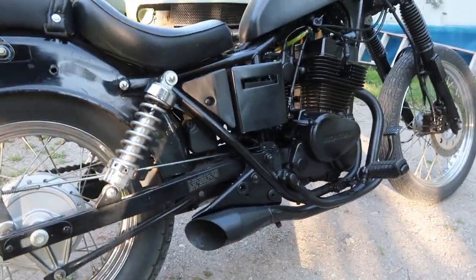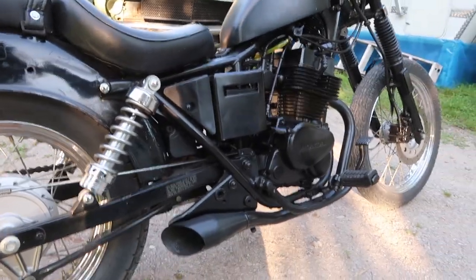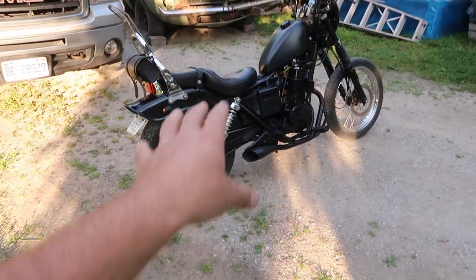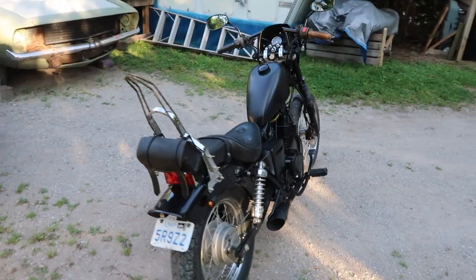Coming back here, we cut the exhaust off — sorry for that noise, it's a heat bug up in the tree somewhere. So yeah, we cut the pipes. I'll give you guys a bit of a sound check in a second and upload some photos of what the bike looked like stock when I first picked it up, to give you an idea of what I started with.